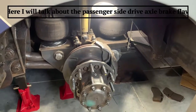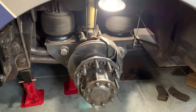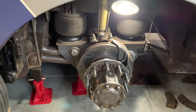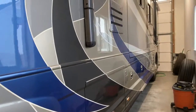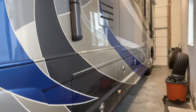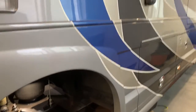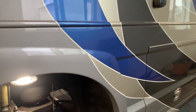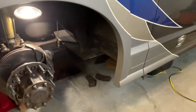Here we have a Country Coach 2008 Intrigue 530 with the CAT 525 diesel pusher. The coach has been on the coast in Newport for about 18 months, and the corrosion from sitting there is evident. My bad — I should have taken it out once a week or month to clean it, but it's back home now in the garage.